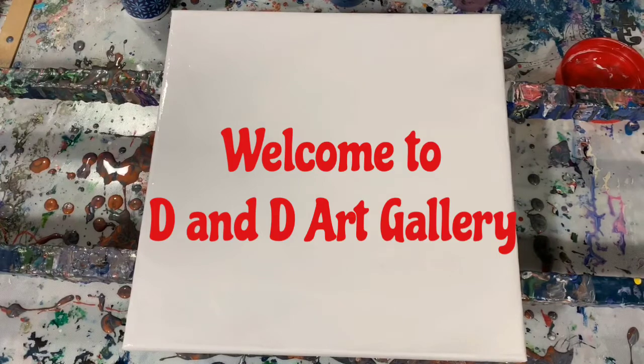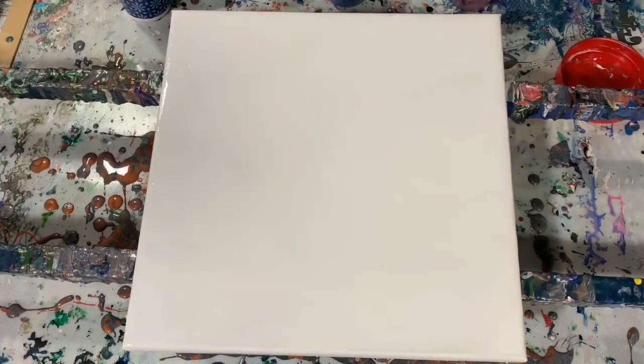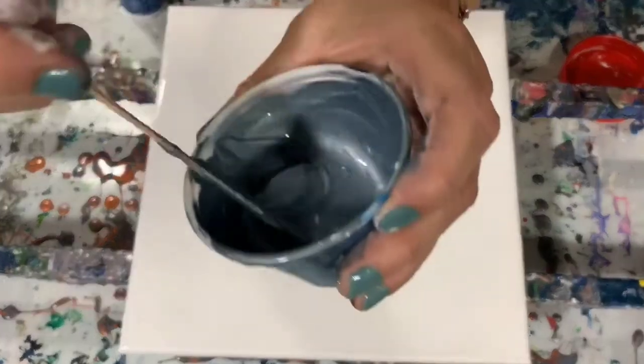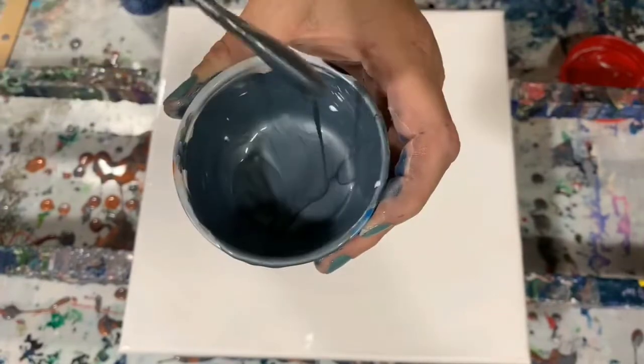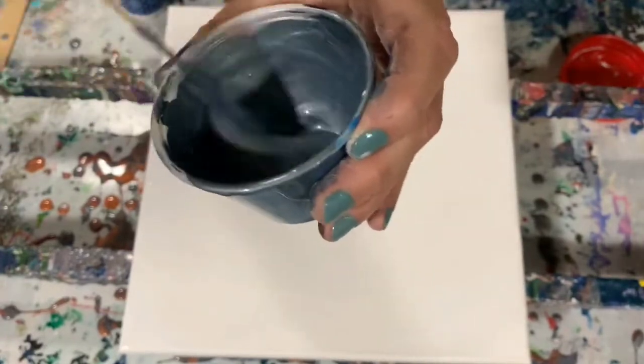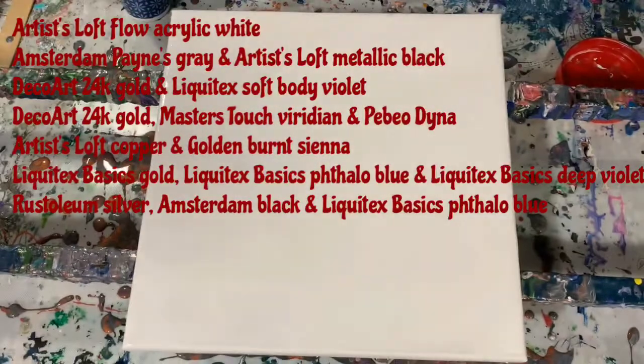Hi everybody, it's Deb from D&D Art Gallery. Hope you're all doing well today. I'm doing a voiceover for this video and I have a 12 by 12 inch canvas here. I'm going to be doing a cupping and covering technique. Here I'm just showing you one of the paints — as you can see I've left it on the thicker side. I will list all my paints in the description.